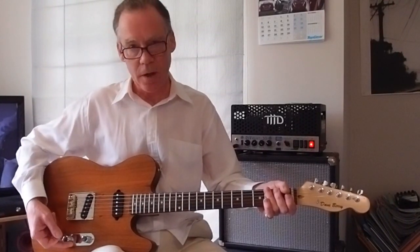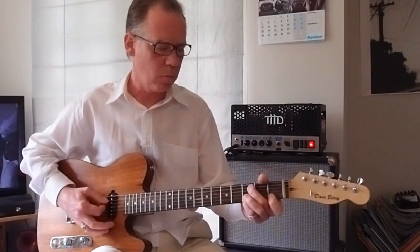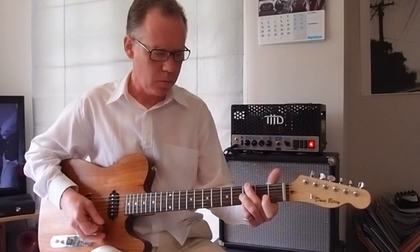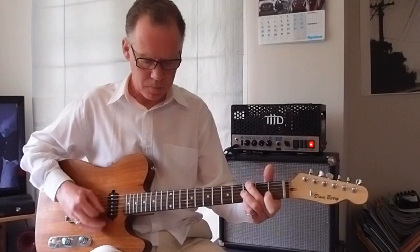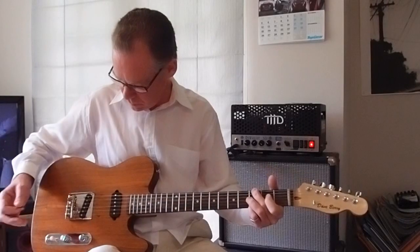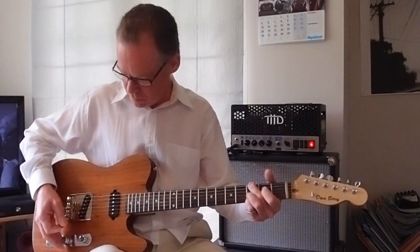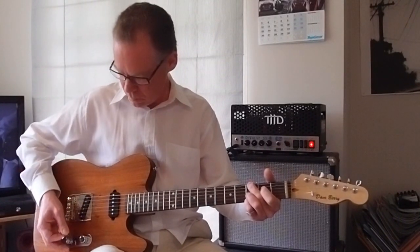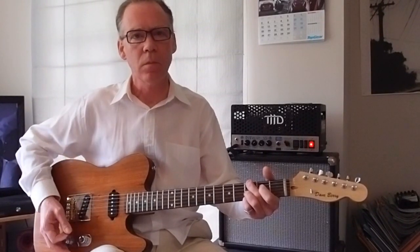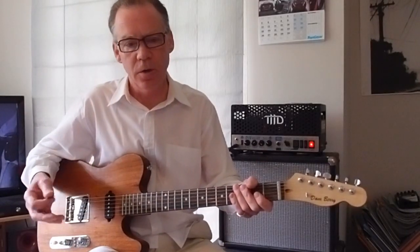If I run the guitar on full sparkle, which is full down, we get an almost acoustic sound... as we wind it up. It tunes the sound of the pickup through just a whole lot of different sounds.